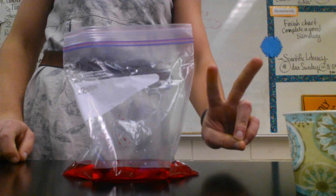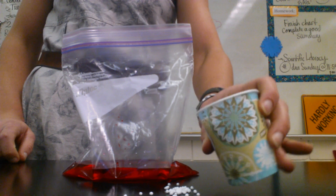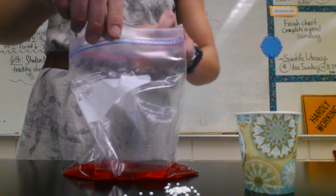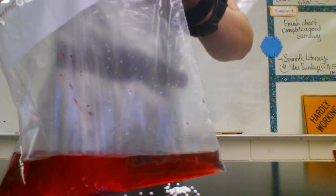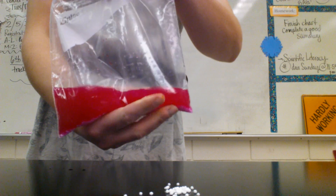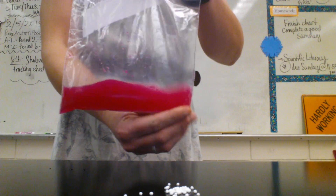Reaction number two involves calcium chloride. I'm just going to dump some out on the table right here. This is calcium chloride — it looks a lot like Dippin' Dots. It's also the same thing that is in Damp Rid. I'll fill up my cup with some calcium chloride and add it to my bag, then close it up. I'm going to do my gentle sloshing, give it a little mix. You want to get all these solids to dissolve.